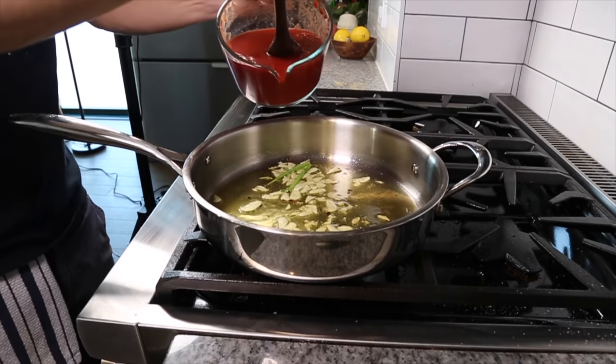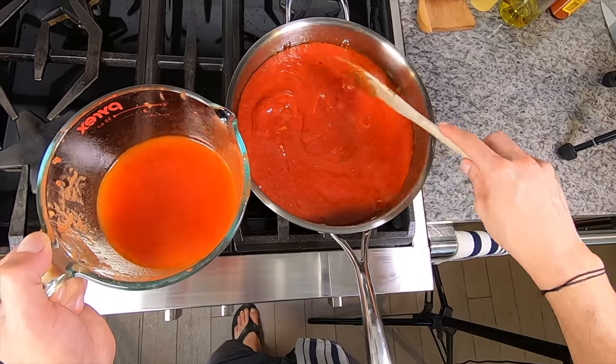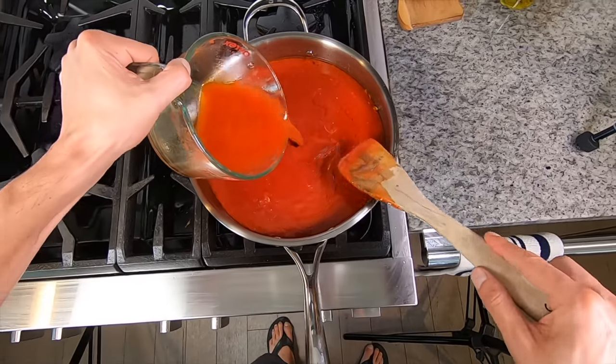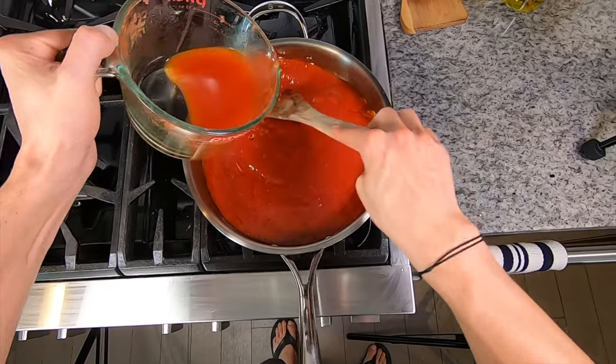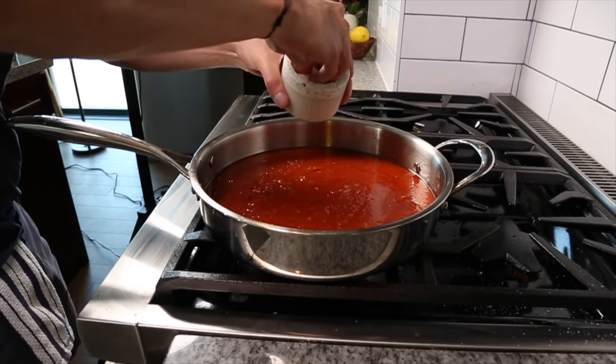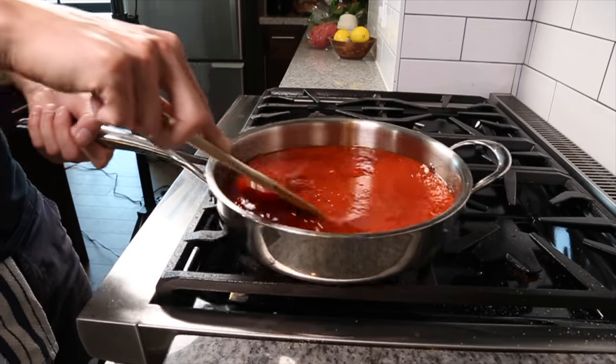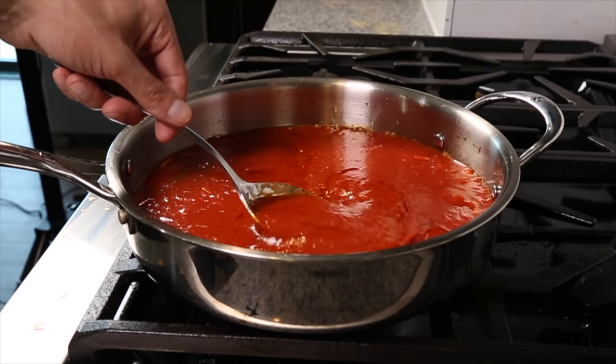Once the garlic starts to brown, add the pureed tomato. The sauce is sufficiently thick right now, which is usually good for pasta, but I need to cook meatballs in it. So I'm going to add some water to thin it out and compensate for the evaporation that's gonna happen while I cook the meatballs, so that when the meatballs are done cooking, the sauce is properly thickened. We'll just let this simmer while we make the meatballs.